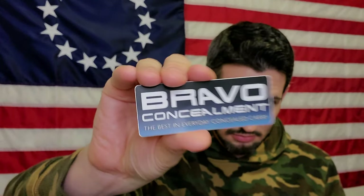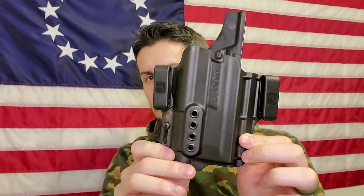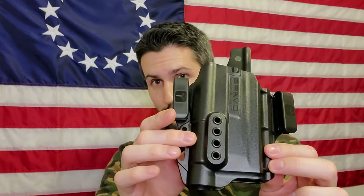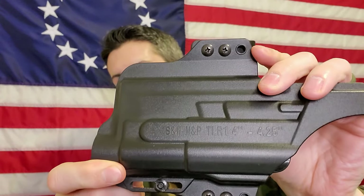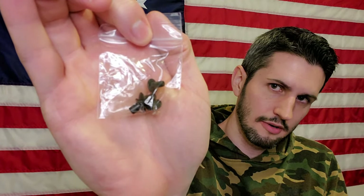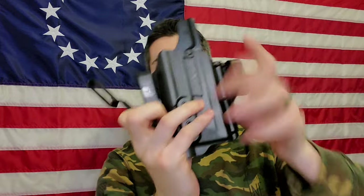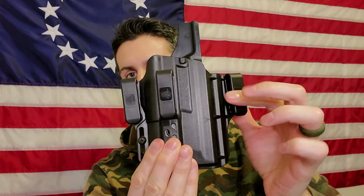We also have a Bravo Concealment sticker, the holster itself — and I'll get some very detailed pictures and do all sorts of demonstrations. On the back it says what gun it's for, which is cool if you have a lot of holsters and need to know what gun and light combo it fits. Lastly, there's a bag that includes your tuckable concealment clip, with hardware and the clip itself. This clip allows you to tuck a shirt here and have this clipped on a belt, giving you even deeper concealment — useful if you're wearing a suit or fancy shirts. It's included free of charge.